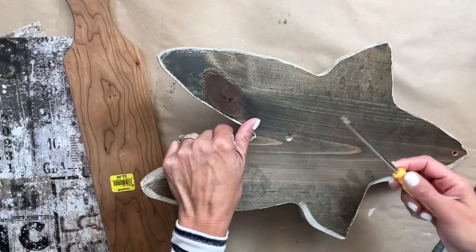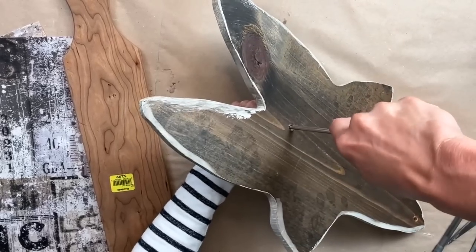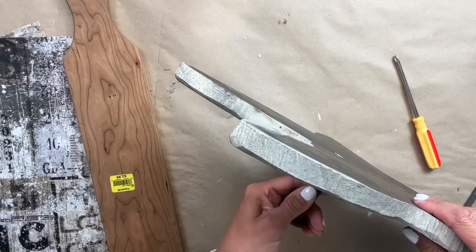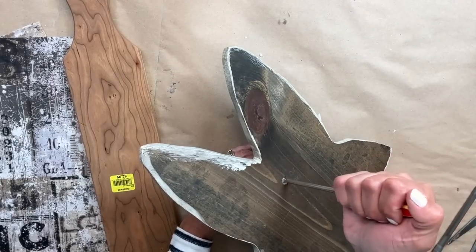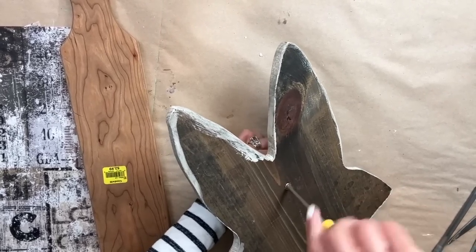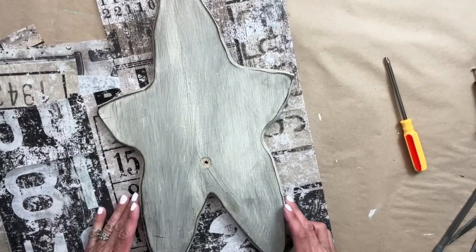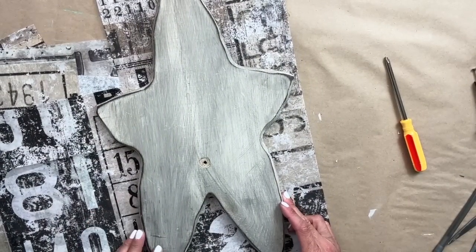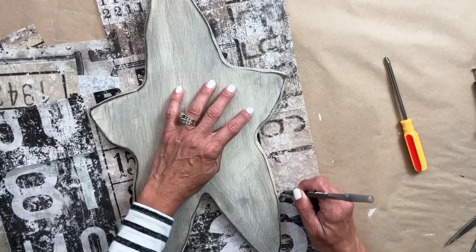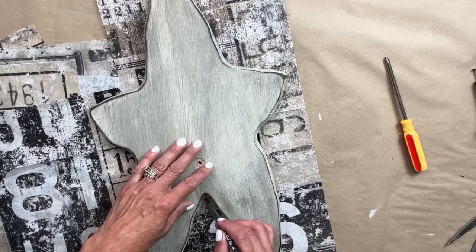For step one, we are removing that knob on the front. It will just make the whole process of decoupaging all the easier versus having to try to work around it. Because it had that screw on the back, it was a little elbow grease to get that screw out, but I finally was able to do it. Then I'm going to lay the star on top of the decoupage paper and take a pen to roughly outline the entire star.